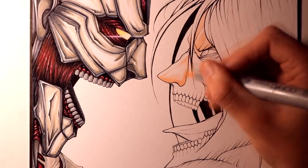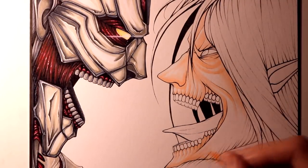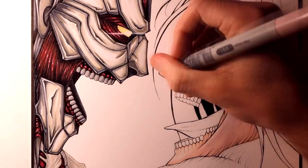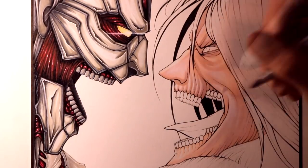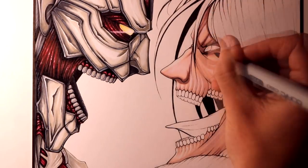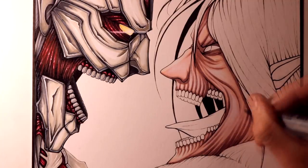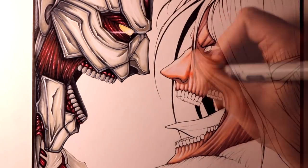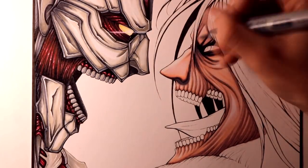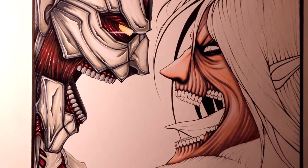After that, it was time to colour Eren, starting with his skin tones. For the base layers I used pinkish white and pale heath, adding extra layers in areas I wanted to develop more shading. Then over the top of that, the markers I used for shading were Pale Grape and Light Grape, followed by Cool Grey 3 and 5. To add a bright tone over the top, I also blended a blush marker. Then around his eye, to add even darker shading, I blended between a black marker and Cool Grey 7.